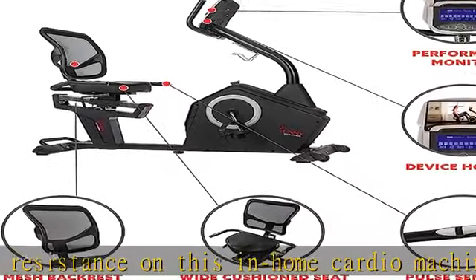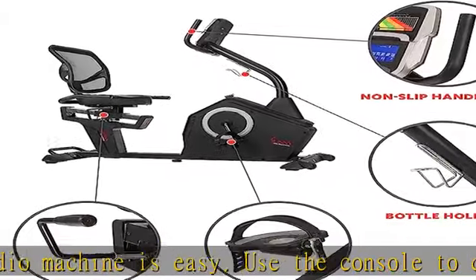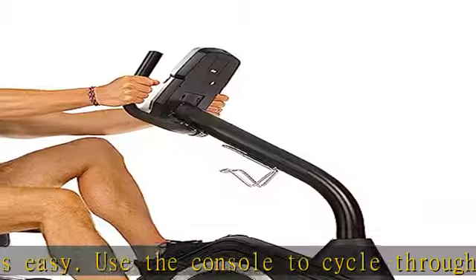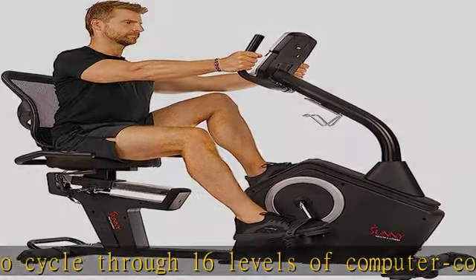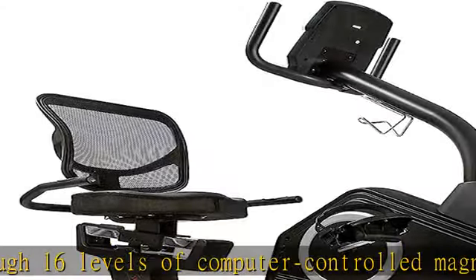Workout modes: this magnetic recumbent bike is equipped with 12 workout presets. You can also cycle through manual, user-customizable, target heart rate, and wattage workout modes to test your cycling stamina.